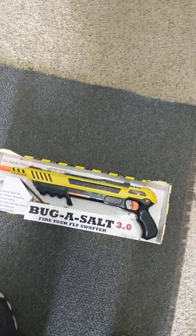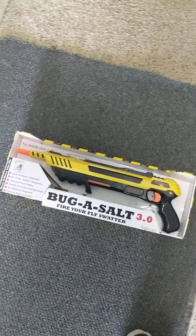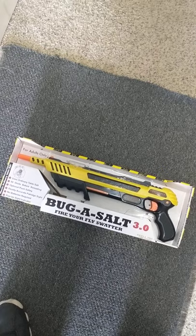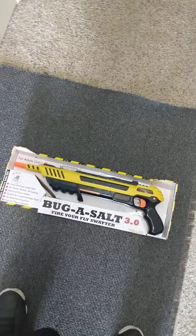I bought it just to play with at home. I have two little boys and because they're little they run in and out of the house forgetting to close the door, so we get a lot of flies. We have other devices and traps to get rid of flies in the house, but this seemed like a fun toy to experiment with and review.